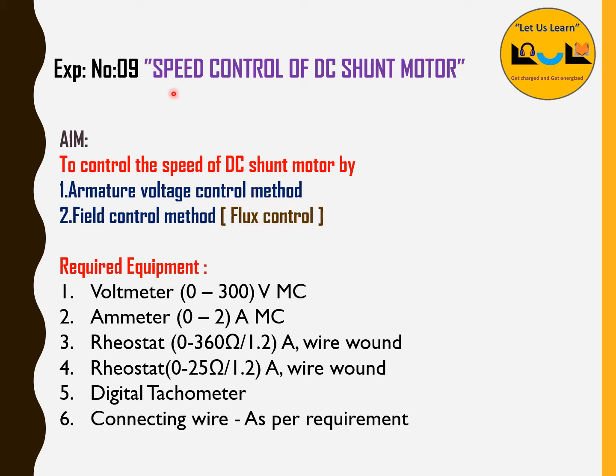For this experiment — speed control of DC shunt motor — we need some equipment. The required equipment are: a voltmeter from 0 to 300 volt MC, that is moving coil. Since we are using DC supply, we have to use the moving coil meter. An ammeter ranging from 0 to 2 ampere, also moving coil. And then a rheostat from 0 to 360 ohm, 1.2 ampere, wire wound. And one more rheostat: 0 to 25 ohms, also 1.2 ampere wire wound.